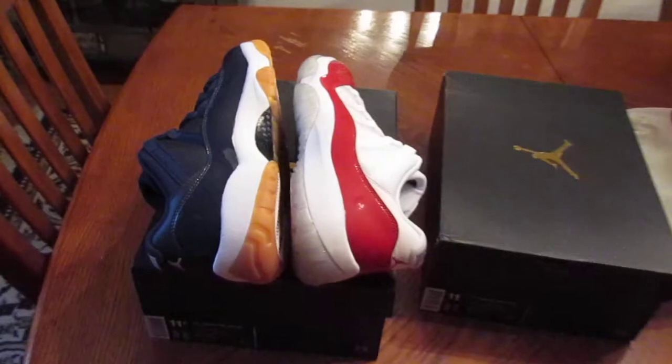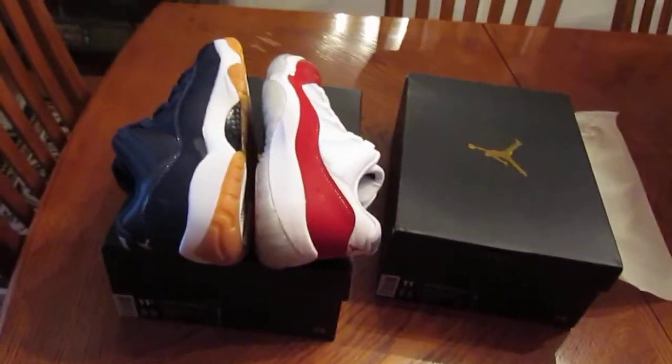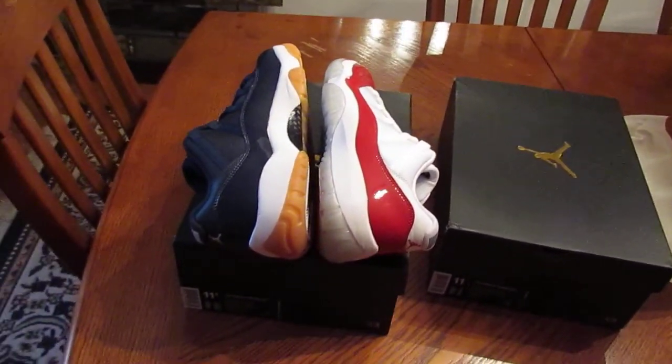I know some of you guys like to put them on ice and wear them later — wear them months later when no one else is wearing them. I'm a kid in a candy shop when it comes to shoes, so I can't wait to put on my shoes. So here's my cop — let me know what you got. Leave a comment below. Give me a thumbs up if you thought the video was worth it.